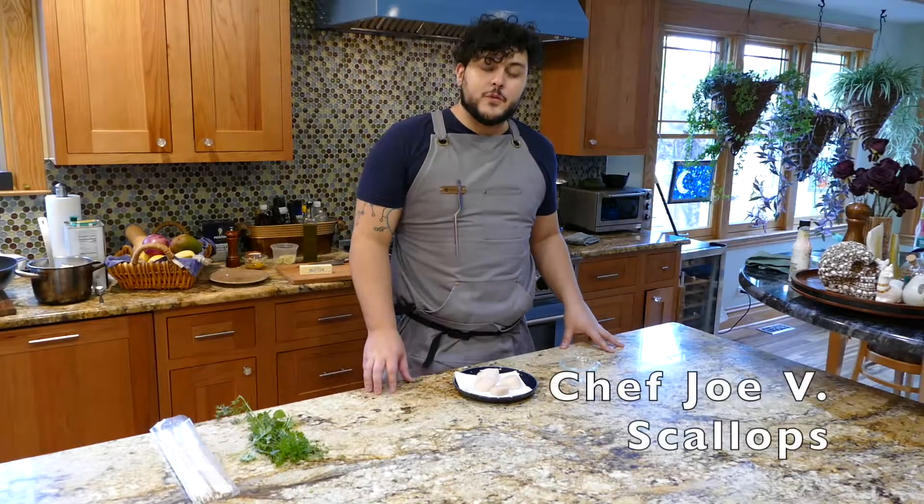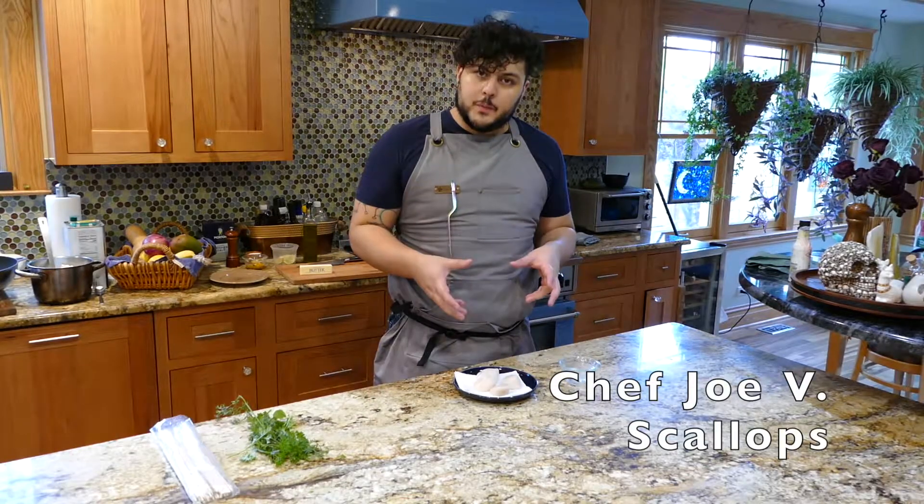Visit ForkPitch.com for curated content in a culinary marketplace. Hi, I'm Chef Joby for Fork Pitch, and today I'm going to talk to you about scallops.